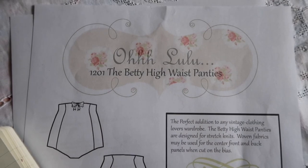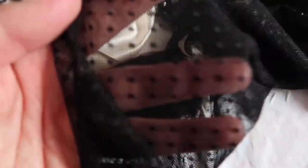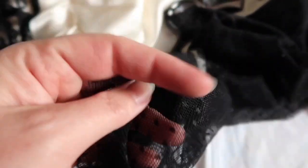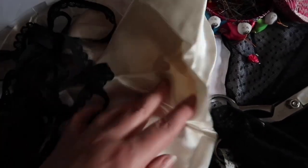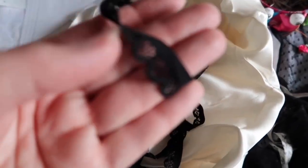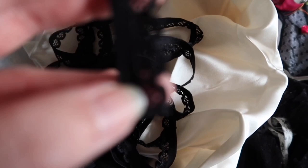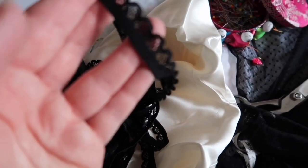I have this dotted tool to use for the sides, some leftover silk from a wedding dress, and this picot edged knicker elastic. I'll link everything below so that you can see where I got my supplies from.